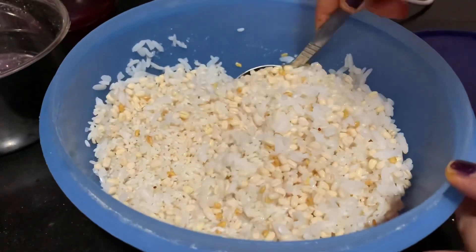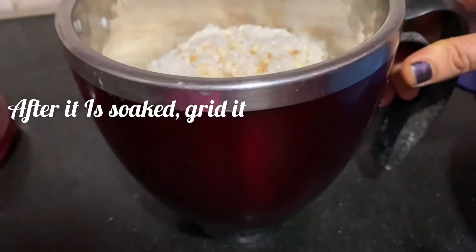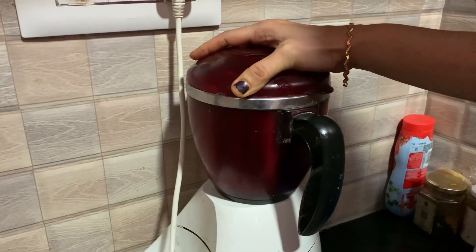Mix it like this. Mix it in and grind it. Mix it in — it's very soft.